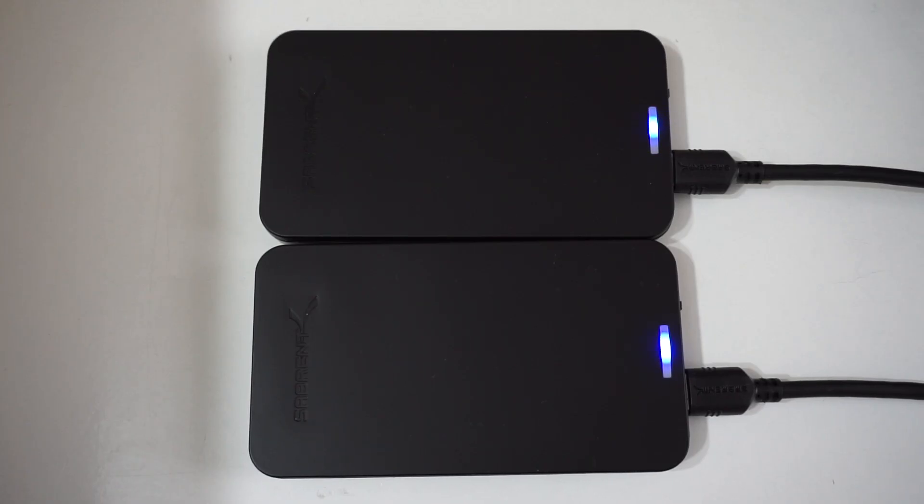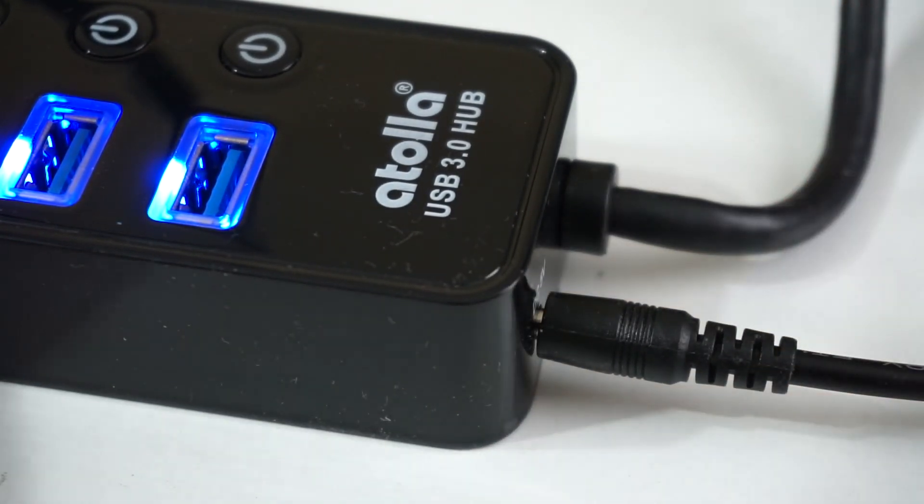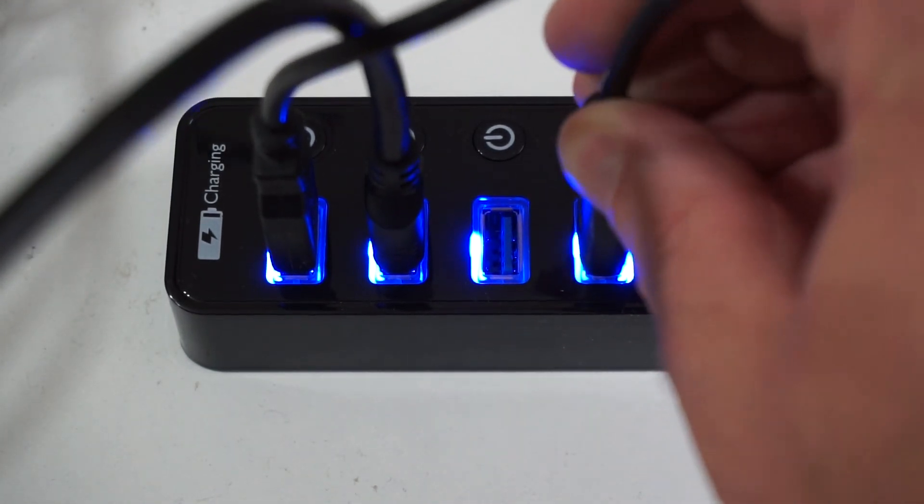There are two types of USB external hard drives — those that get their power from the USB port and those that have external power. The power that can come through the Raspberry Pi out to the drives is quite limited. Even with a 3 or 3.5 amp power supply, you can't connect too many drives. I've been able to connect one drive without external power easily; two is touch and go; more than that doesn't work. For this testing, I used powered USB hubs with their own power supply, so the drives draw power from the hub rather than the Pi.